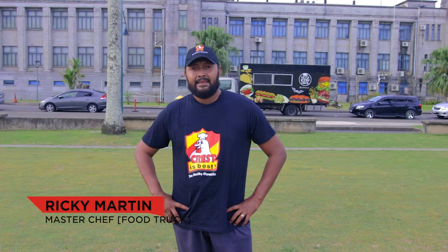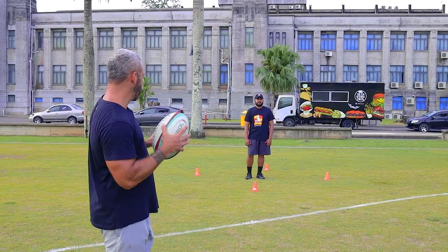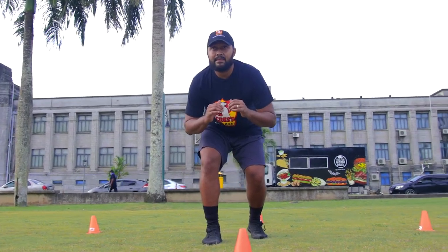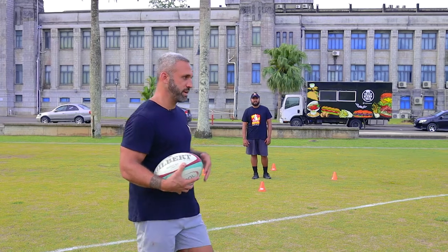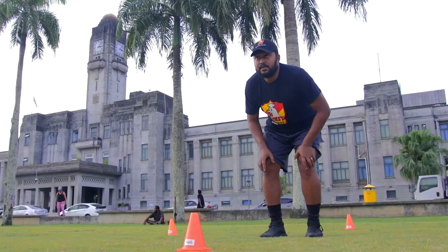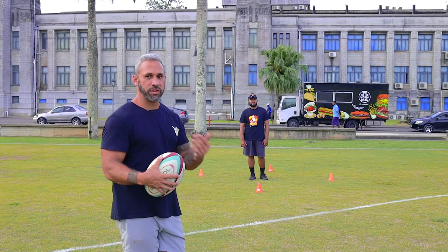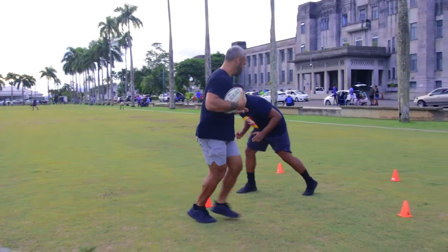In this drill, Ricky is going to be helping us out. He'll be defending and basically I'm running towards Ricky — he stays inside the cones. Just before I hit the cone, Ricky is going to put one foot forward, either his right foot or his left foot. I've got to identify that as fast as I can, change direction and go the other way. Coming up to the defender, as he steps out, I'm changing direction.